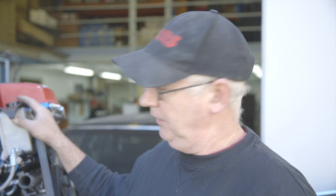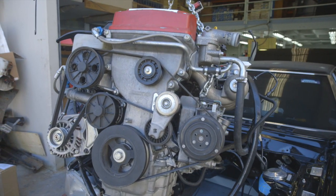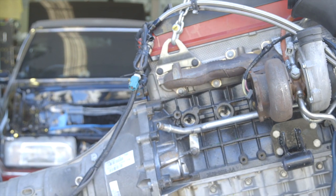The current trend of retro-teching a vintage vehicle is to put a late model power plant in that is economical, reliable, and more importantly powerful.